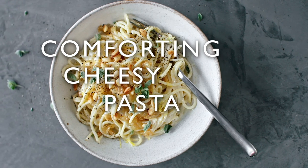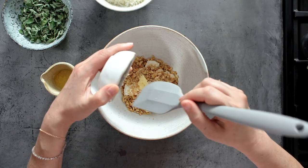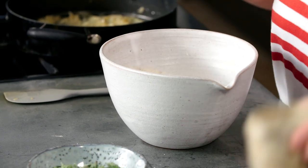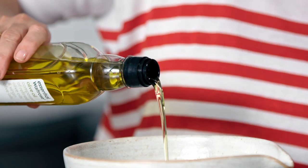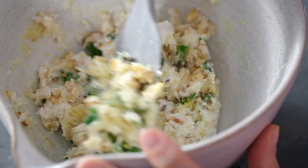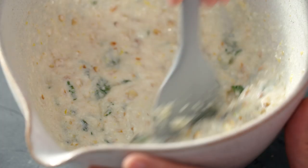For the sauce for our cheesy pasta, I've got some ricotta in a bowl. To that I'm going to add some toasted and roughly chopped pine nuts, some crushed garlic, some finely grated parmesan, the zest and juice of one lemon. I've got some lovely fresh oregano — I'm going to put most of it in but keep a little back to garnish — then a little bit more olive oil. To make the sauce really nice and creamy, I'm going to use a couple of ladlefuls of pasta water, which has a little bit of starch in there that really helps.